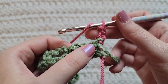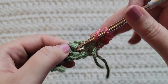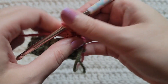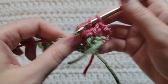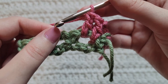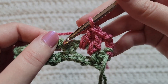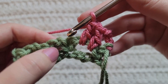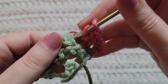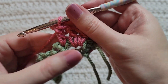You're going to skip the first stitch, then work into the previous chain-two space and make two double crochet into that space — that's one and two. You're now going to make a front post double crochet around the next single crochet. You can see that single crochet right here between those spaces. Make a front post double crochet around that stitch.